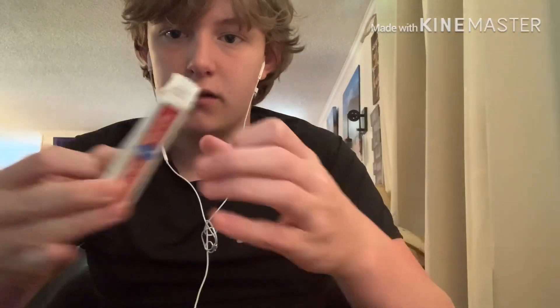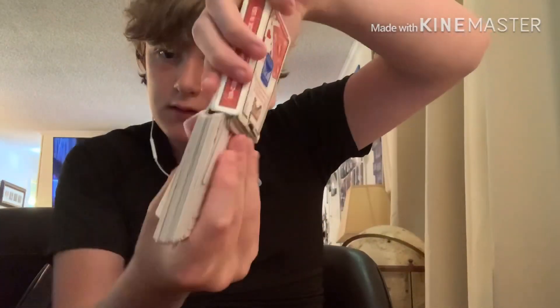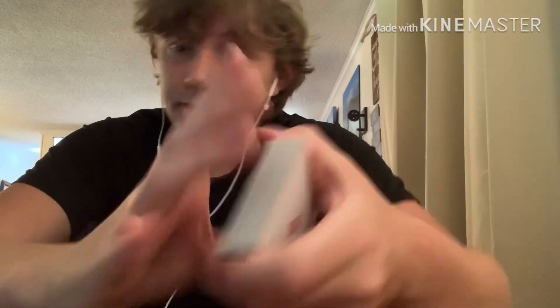So I have a box here — as you can see it's completely empty. I'm gonna take the box, close it up, and I can show you all angles of the box. Now just imagine the deck filling up with playing cards. And the box has a whole deck of playing cards — I can show you all the cards. Pretty cool. Now it's time for the big reveal.